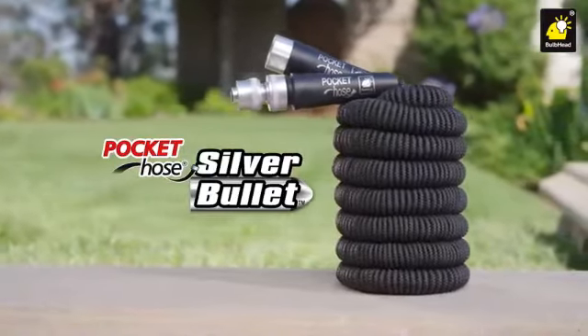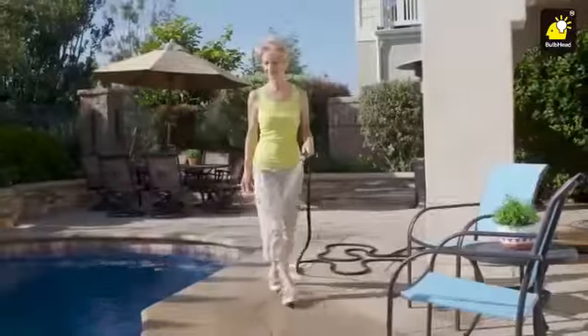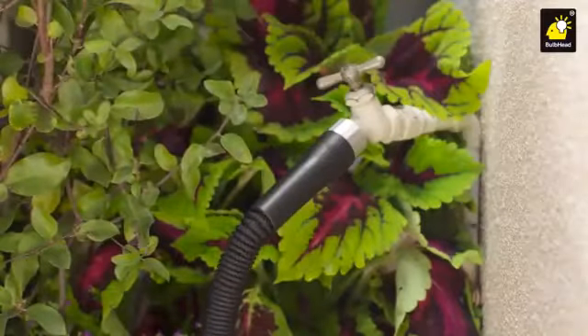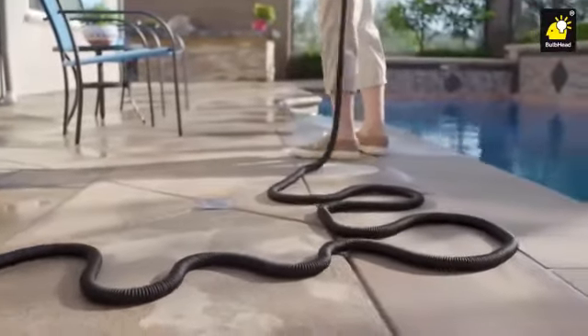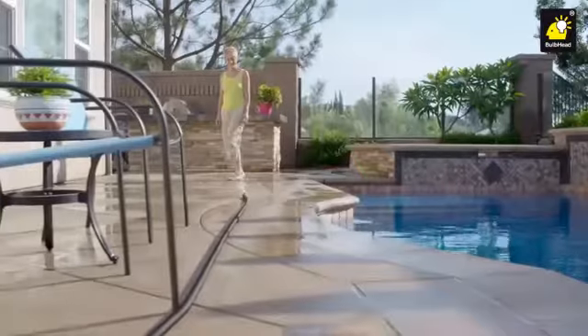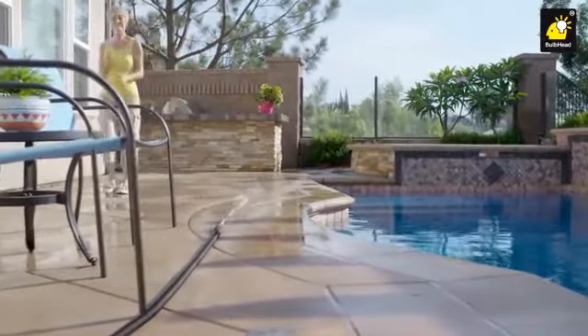It's making other hoses obsolete. That old hose is a pain in the grass, but the new Silver Bullet is the hassle-free hose. Just turn on the water and the Silver Bullet inflates from pocket size to super size. It's the hands-free hose that grows. Just turn off the water and it shrinks right back down to a super light pocket hose.